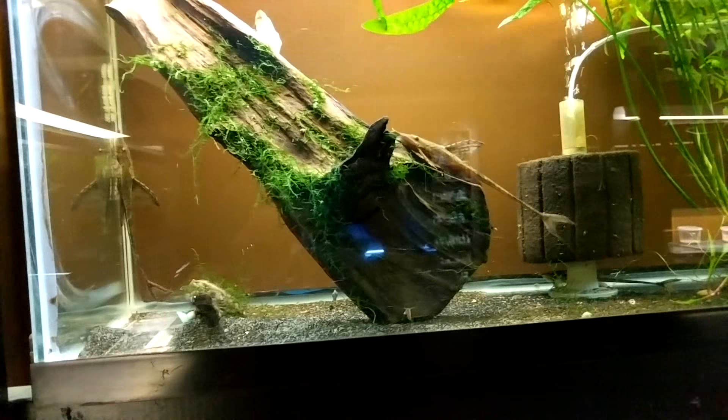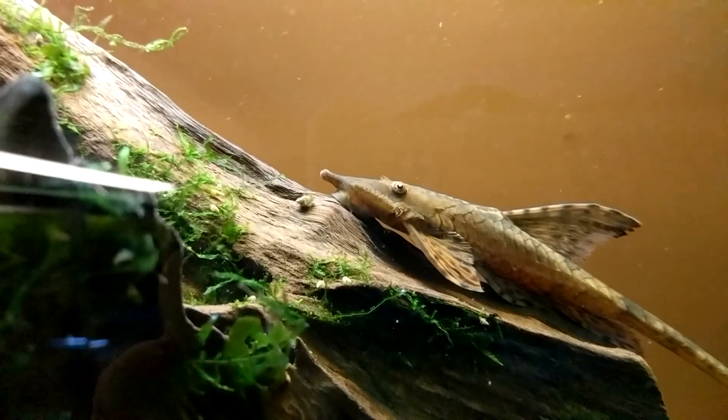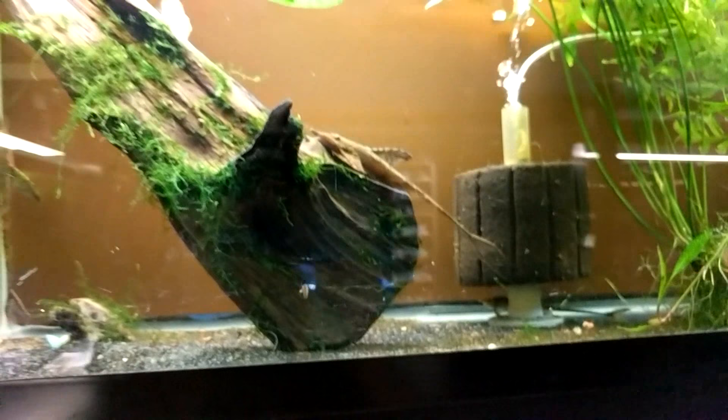Sexing them is very simple. The males will get odontos on the sides of their face — you can see hairs that look like whiskers right below the eye. The female down here has no odontos; she's got a smooth face.